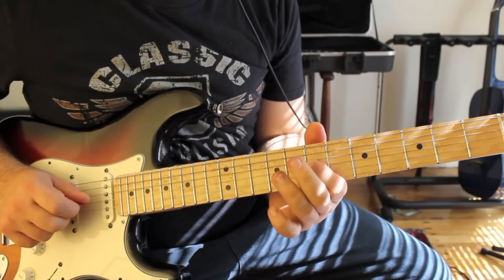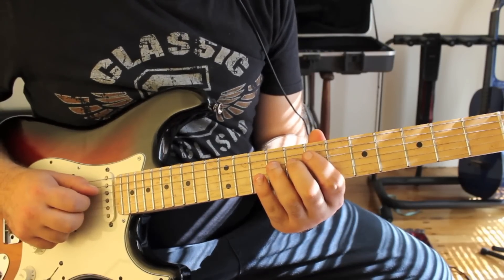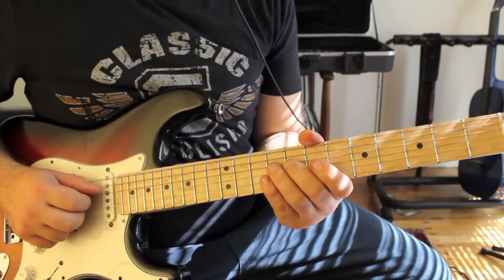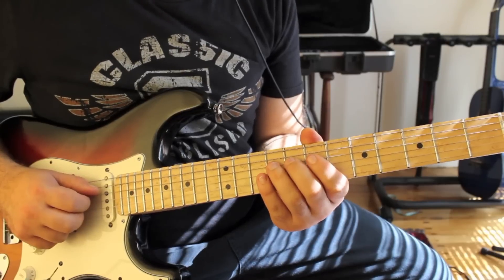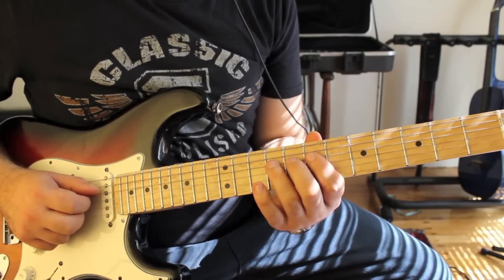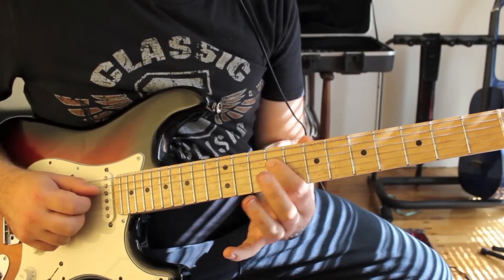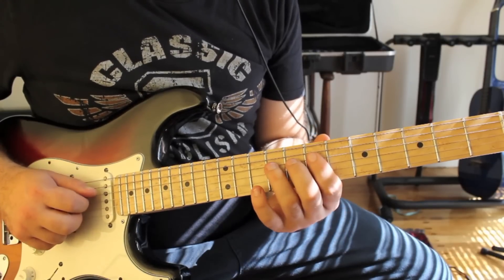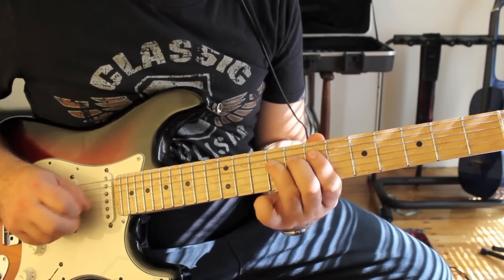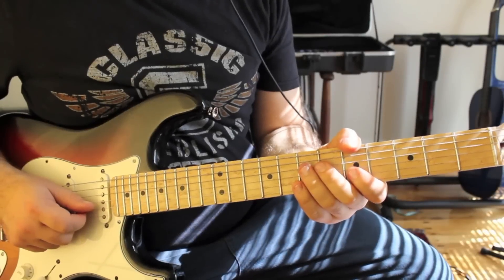So we just pulled off to the 7th fret. Then in one pick we do this legato move where we use our third finger: do a slide from the 9th fret to the 11th fret, pull off back to nine, and slide to seven. So it's slide from nine to eleven, pull off to nine, and slide back to seven. So it's quite a tricky one.